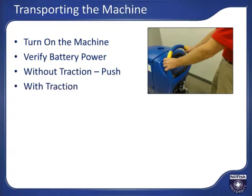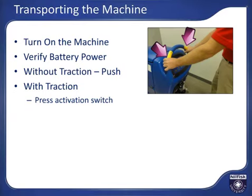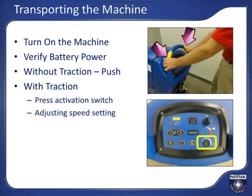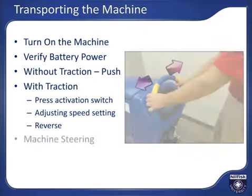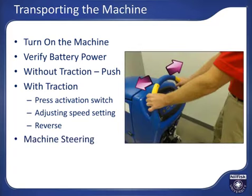For machines with traction assist, machine motion is started and stopped by pressing and releasing either activation switch on the handlebar. Transport speed is controlled by turning the speed adjustment dial clockwise for faster speed. It is good practice to turn the speed down to low prior to activating motion so the speed is controllable. For reverse, press the reverse switch while pressing either activation switch. To steer the machine, push the handle to the right or to the left to change the direction of the machine.